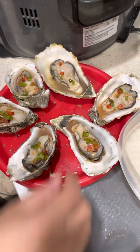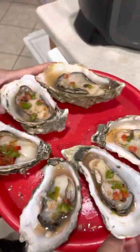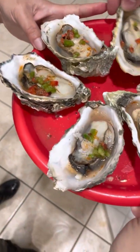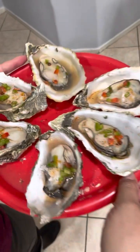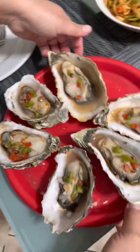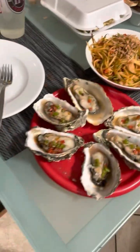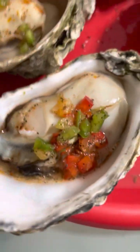Alright, we are good — let's take this out to the table. Okay, follow me. And there it is, let's eat! That is a slightly grilled, or air-fried, raw oyster, guys. Look how juicy that is!